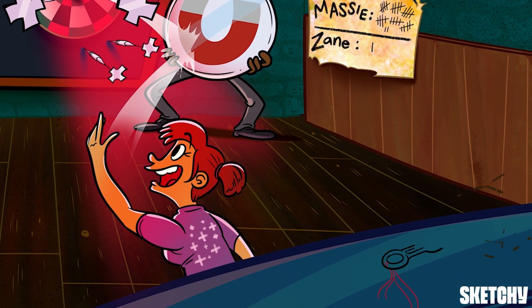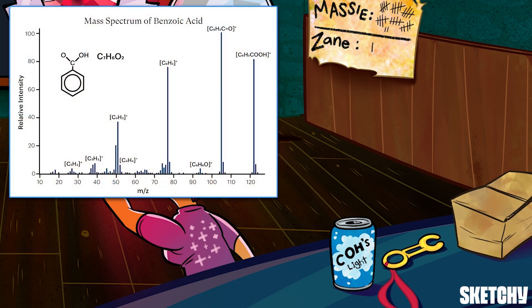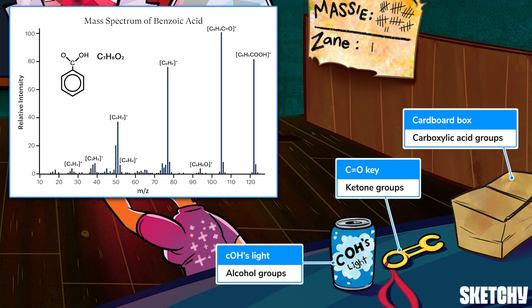One thing this data can be useful for is identifying functional groups that might be present in an unknown compound. So we've included our symbols for a few common functional groups in this scene: a ketone key, a carboxylic acid cardboard box, and a Coors Light for alcohol groups. Of course, these are just examples — mass spec can pick up just about any functional group. For example, phenyl cations (C6H5) have a mass of 77. If a mass spectrum has a high intensity at 77, that's a hint that the compound could have many phenyl groups, or it might contain one phenyl group that's particularly likely to ionize. Of course, the peak could also result from another group with a mass of 77, so this data is more of a clue than a definitive answer.